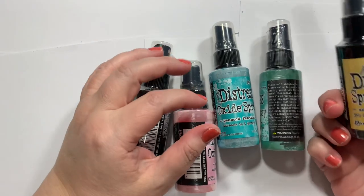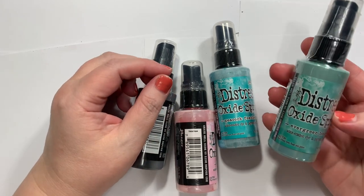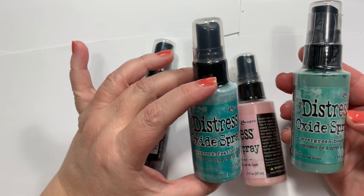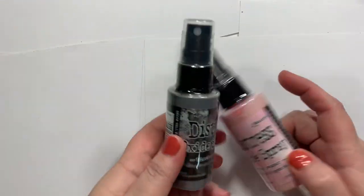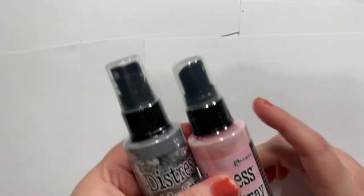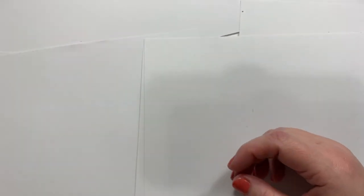In the oxides, I got evergreen bow, peacock feathers, black soot, and spun sugar. How did I not have black soot? I kept looking — I thought I knew I had that, but apparently I did not.